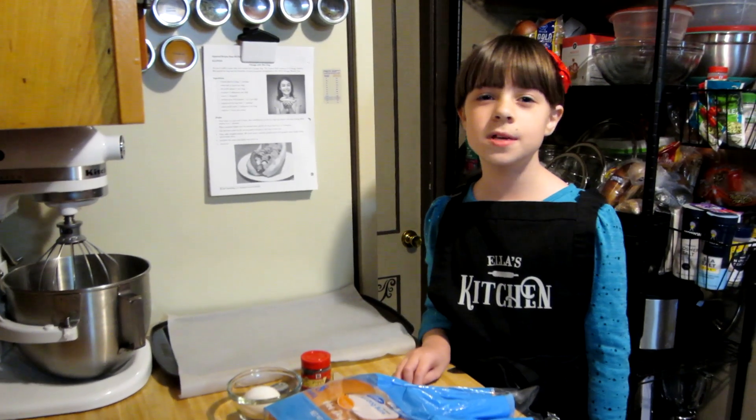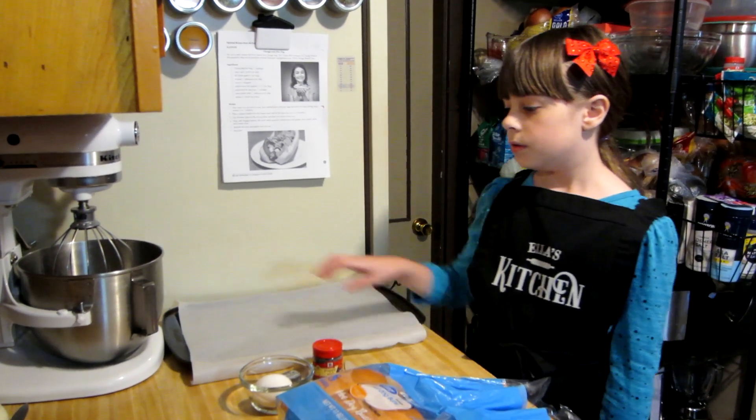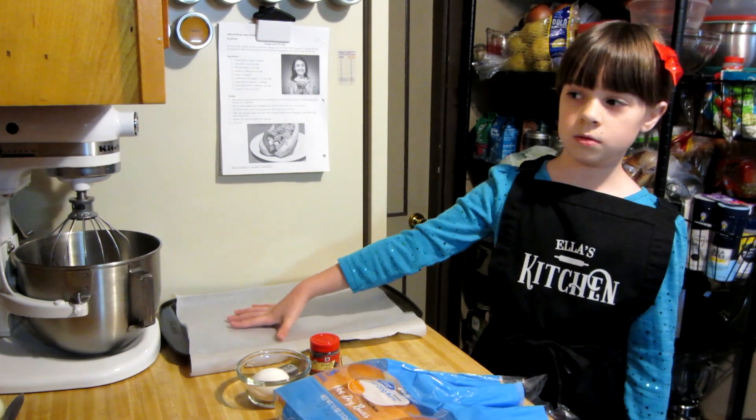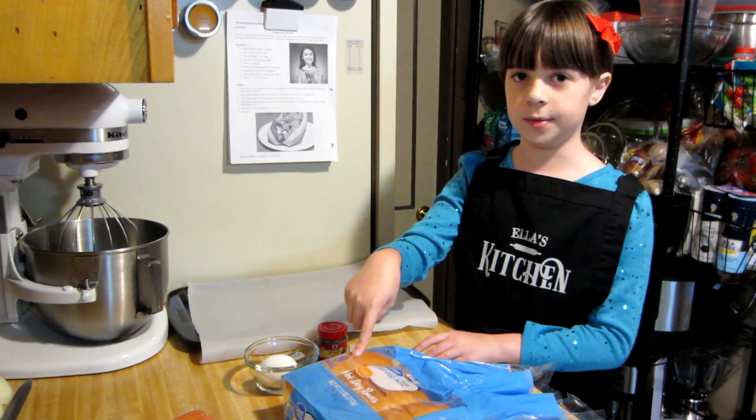First thing you do is preheat your oven to 350 degrees Fahrenheit. Then you need a tray, and you put parchment paper on it so the hot dog buns don't stick.